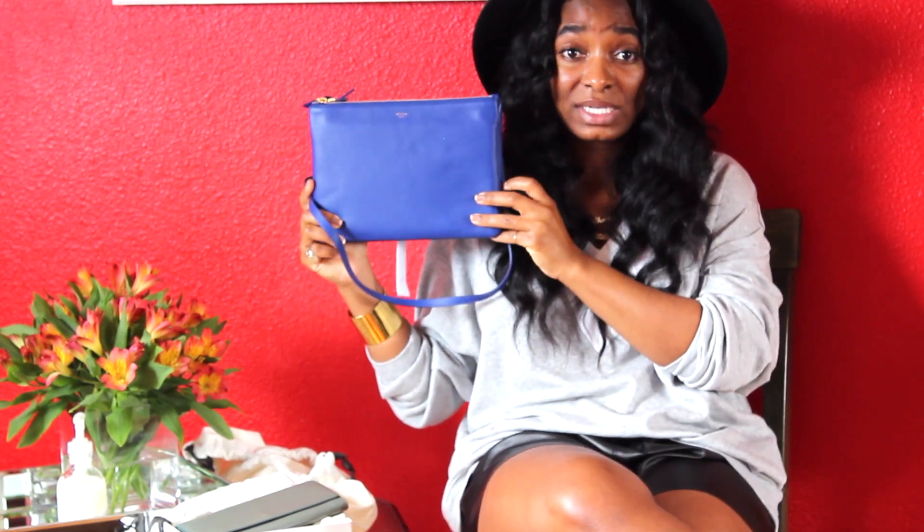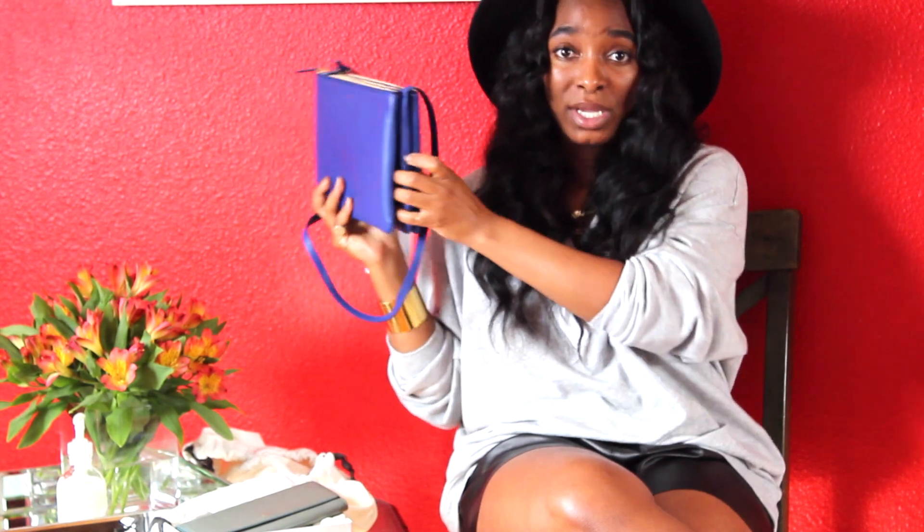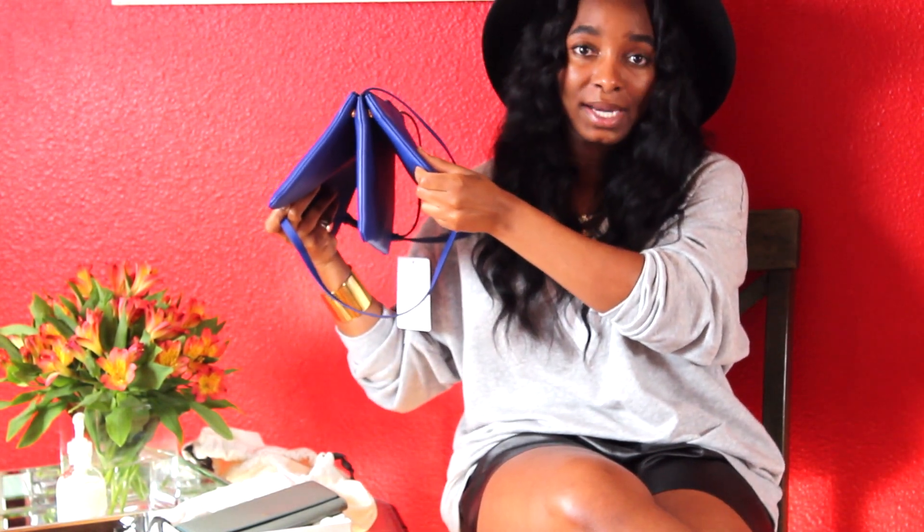I love everything about her — she's so cute. This is called the Celine Trio bag. 'Trio' meaning three, because this bag consists of three compartments — as you can see there's a middle, a front, and a back slot.